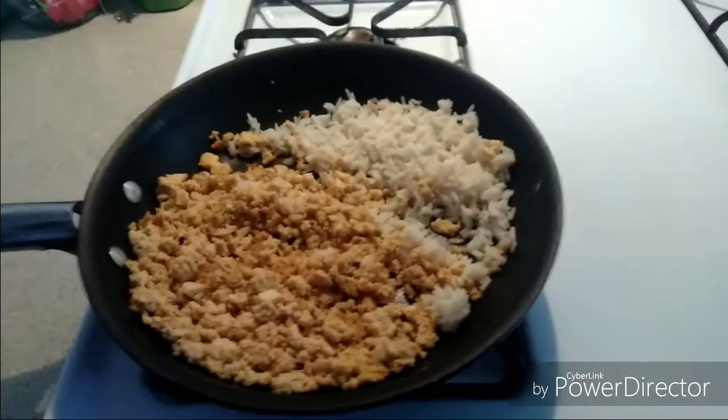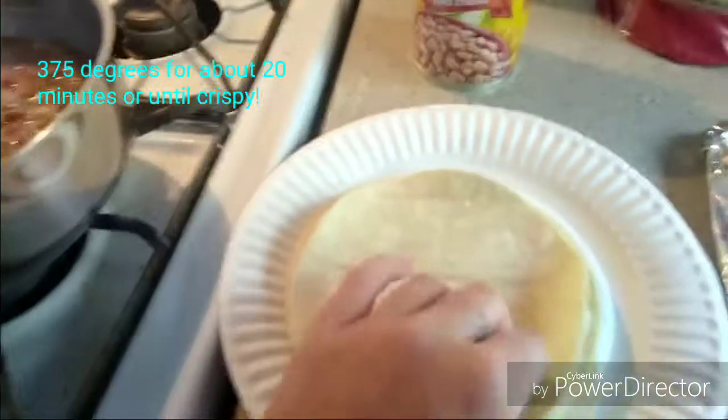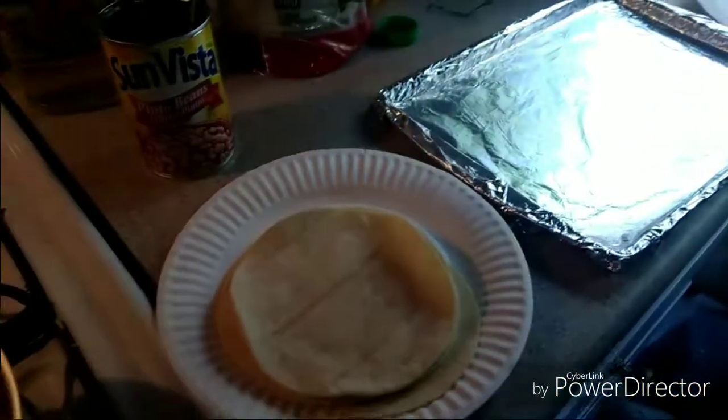Now this is all nice and warmed up. I preheated the oven to about 375 and I microwaved these tortillas for like 30 seconds. So now I'm just going to take a spoon of each and roll them up. I'll be back in a second.